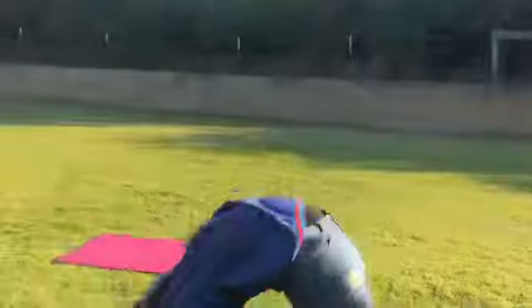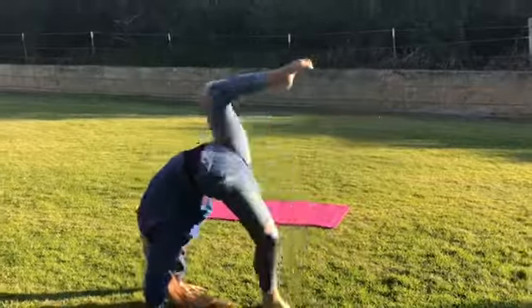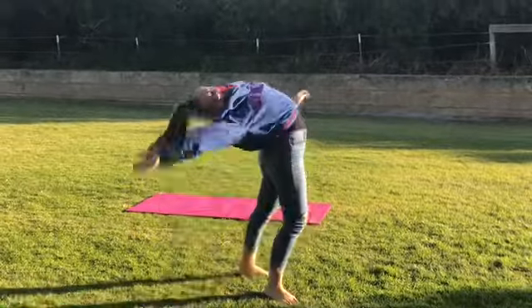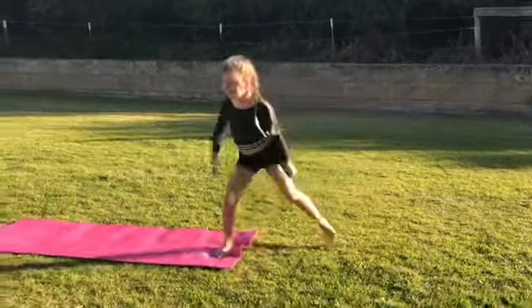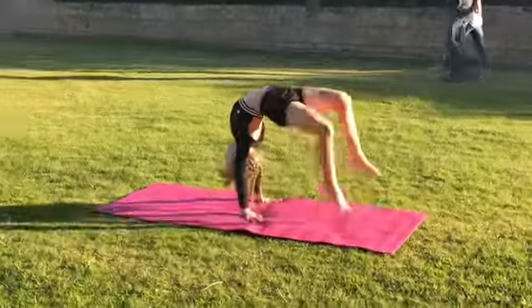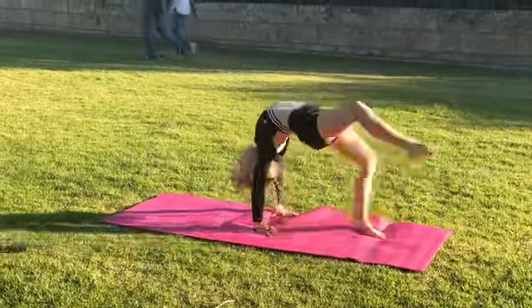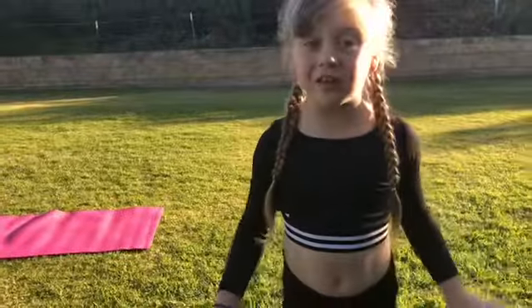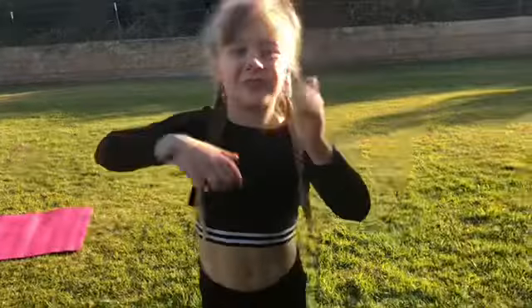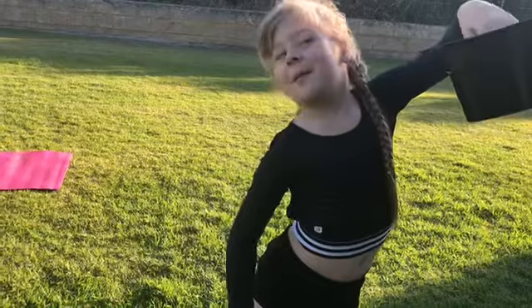Chest rolls. So I think this was my fourth round, okay so we're moving on to my fifth round. Round off back.